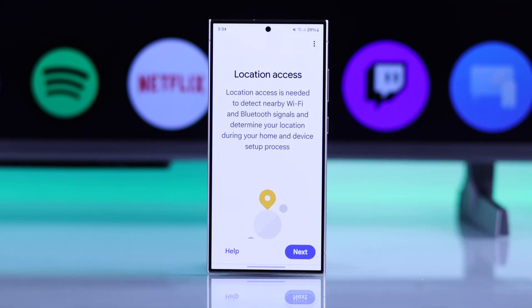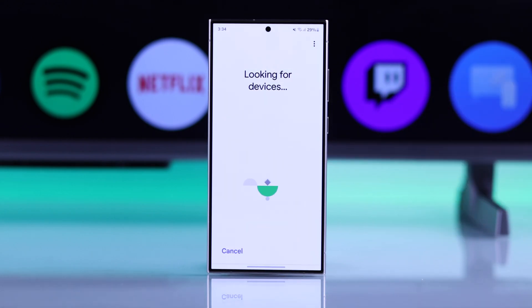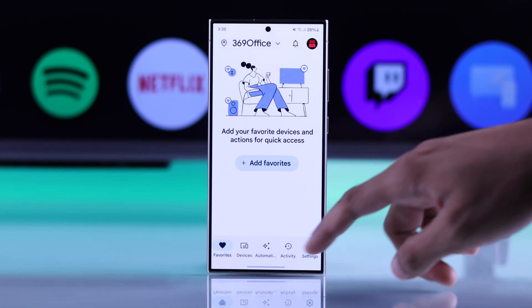Then it will ask you for the location access. You can choose 'While Using the App', and then it will look for nearby devices. If it doesn't pop up here, then just cancel it and go to the Devices tab.